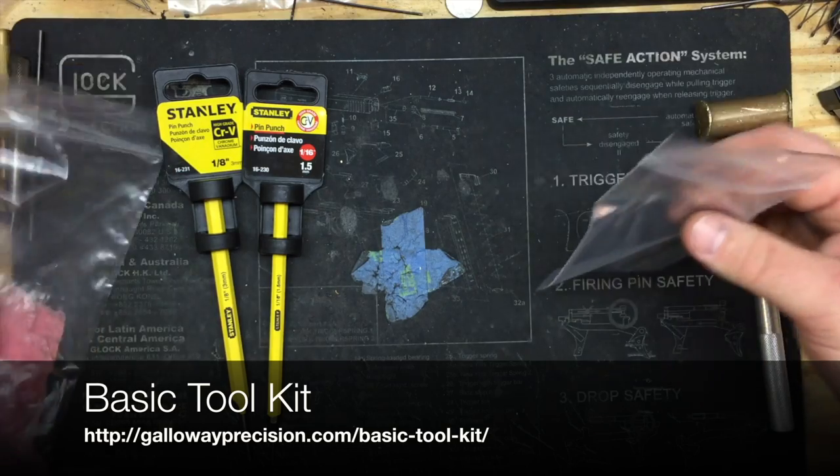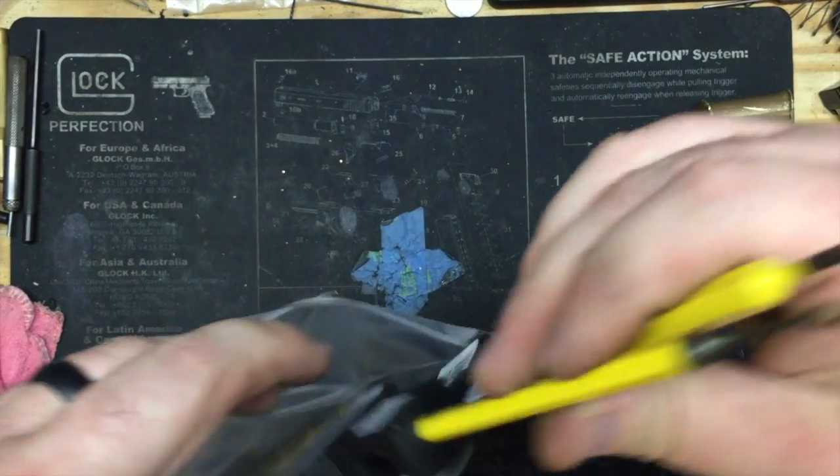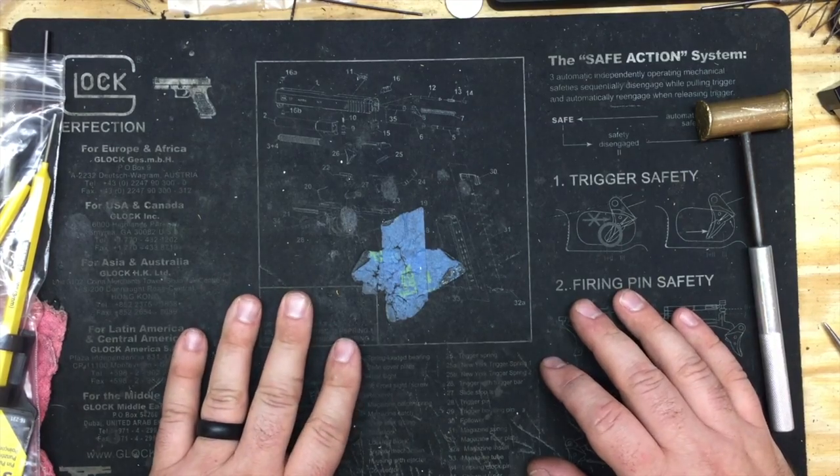That's what comes in the basic toolkit. It's $12 plus shipping and it's on the website now. It's much cheaper than a lot of other toolkits you'll run across.